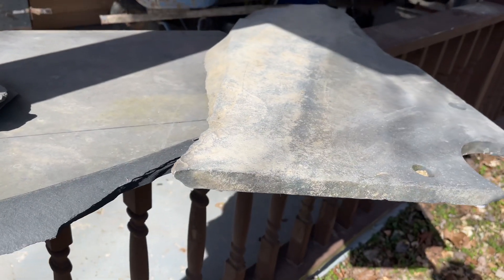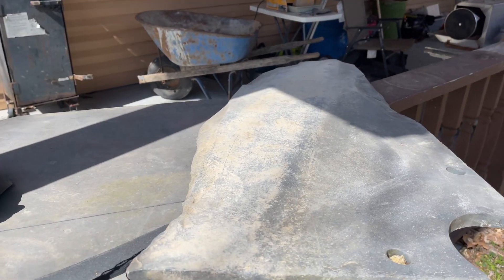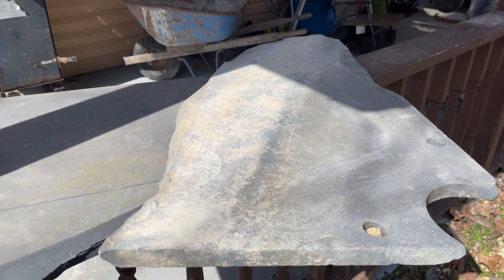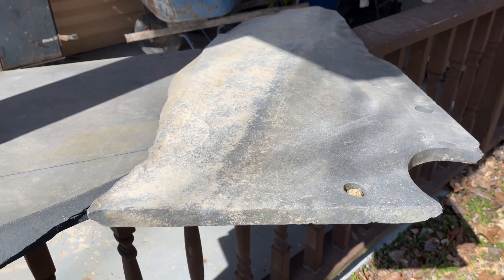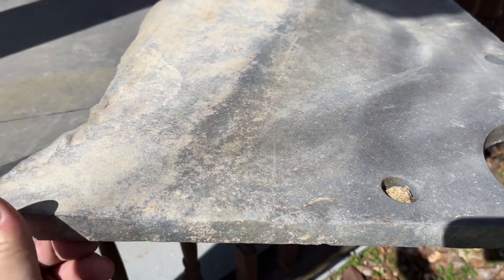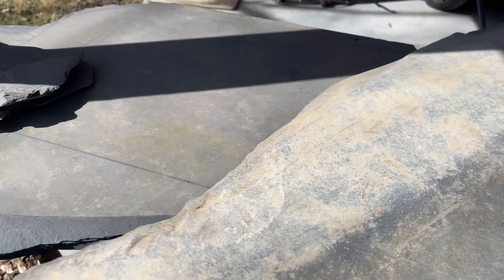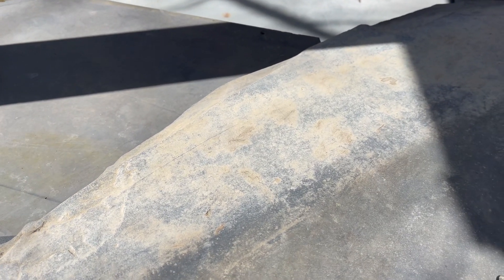This goes to show you — it doesn't take long to put wear on these things. Keep that in mind when you're buying slate artifacts that look like they've got water wear on them. I mean, that looks a thousand years old and it's only been out there two years.